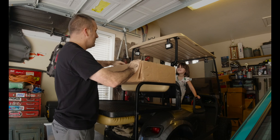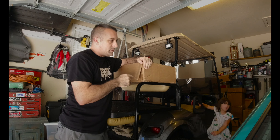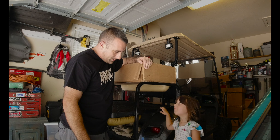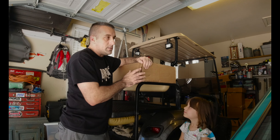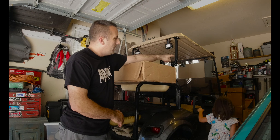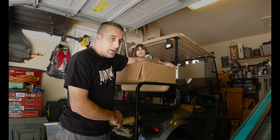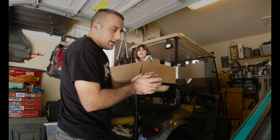All right guys, we have pretty much everything in this box to finish up the interior of the Calypso Clone. I've got Memphis out here with me today. This is like I said before, probably about 80 percent of everything that we need for the Calypso Clone. We also have a bunch of boxes over here, but there are still a few components missing and they should hopefully be in this week. Let's go ahead and open everything up.